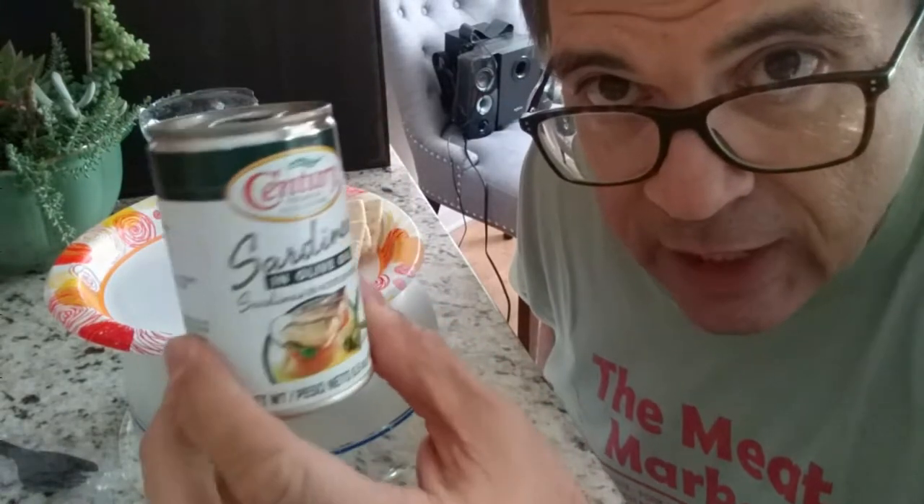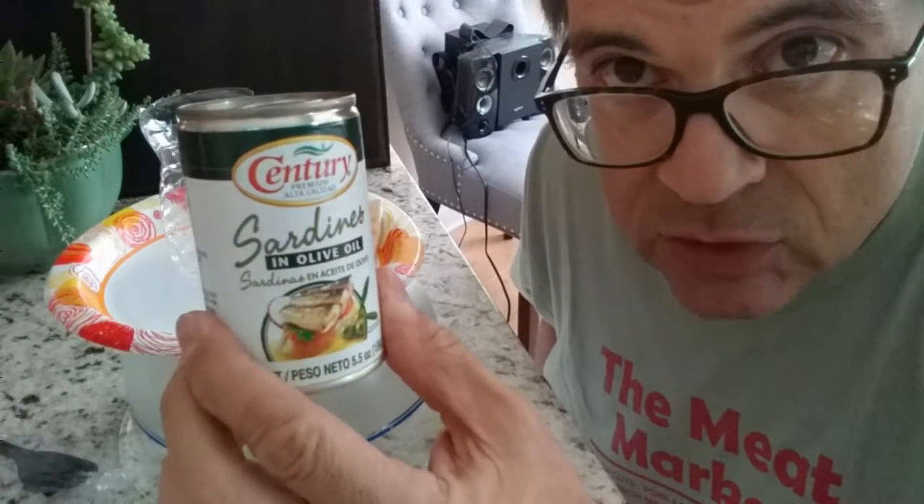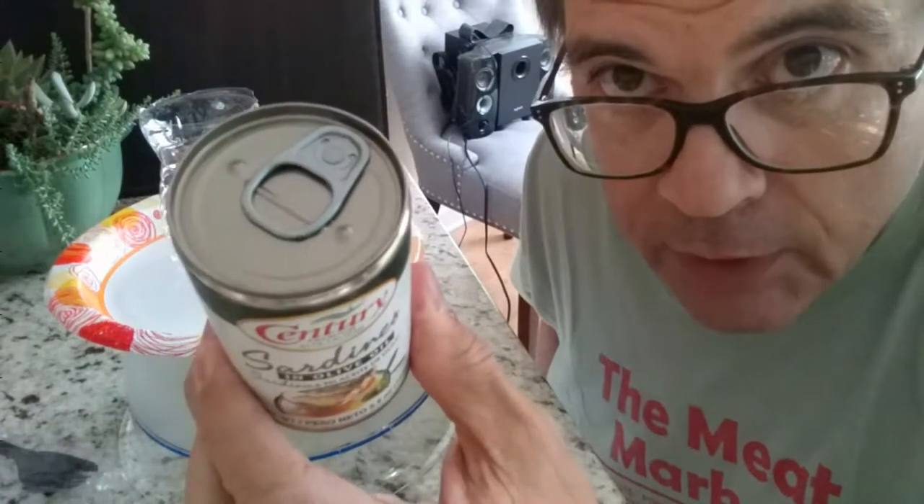Alright, this is a different can. This is not your typical flat can with a pull-off top. This is a round cylindrical can with a pull-off top. Bonus!